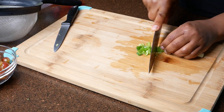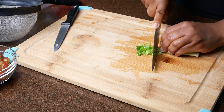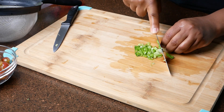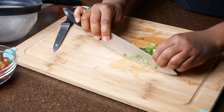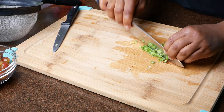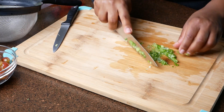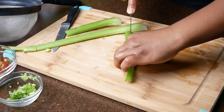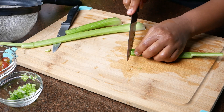So now let's work on the green onions. You want to chop these down very very fine just like this. I didn't have a lot of green onions on hand for this recipe — I actually forgot to add it to my grocery list. So I'm using a very small amount here, but I do recommend that you add in way more green onions than what I did.